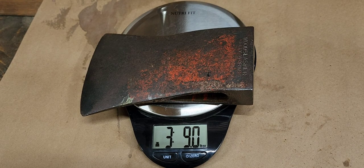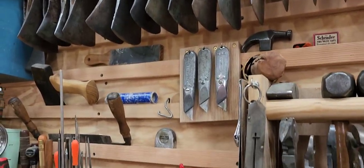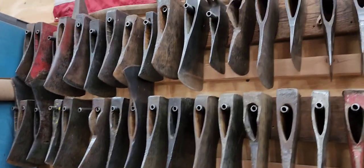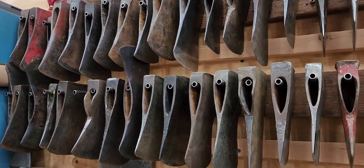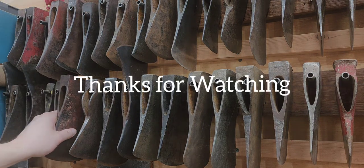I don't really have any projects planned for this head, but I'll put it on the rack against some of the others and save it for another day.